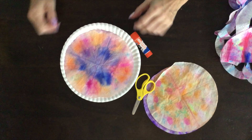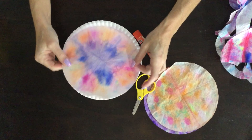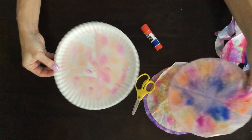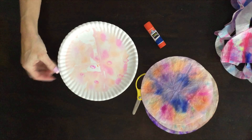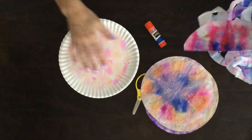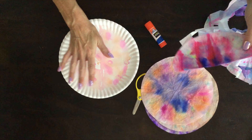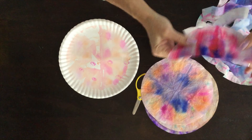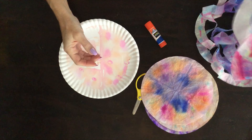If you take yours off your plate and hang it over something it'll dry faster, but ask your mom and dad how they want you to dry your coffee filters. Once they're dry, meet me back here and I'll show you the next step. Now that your coffee filters are dry, look at my plate — I wonder if yours did that. What we're going to do is make it into the jellyfish.